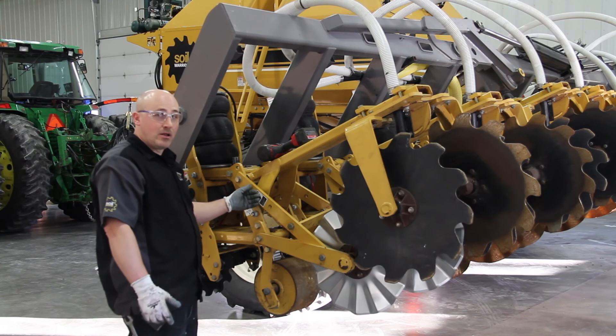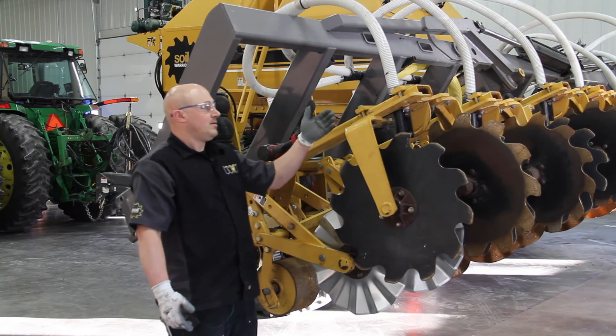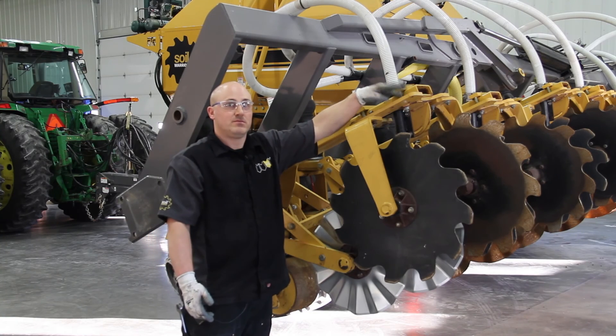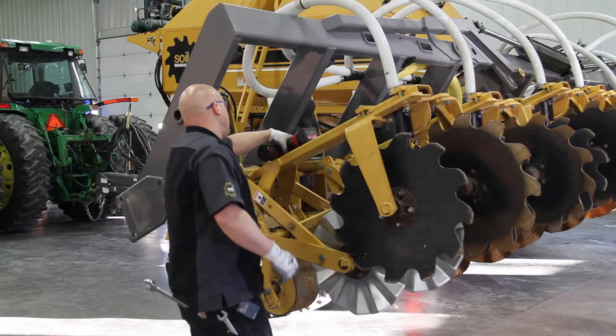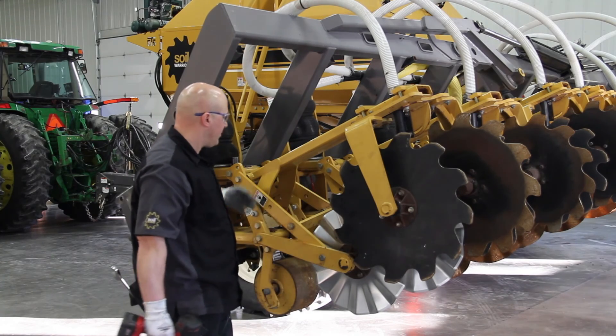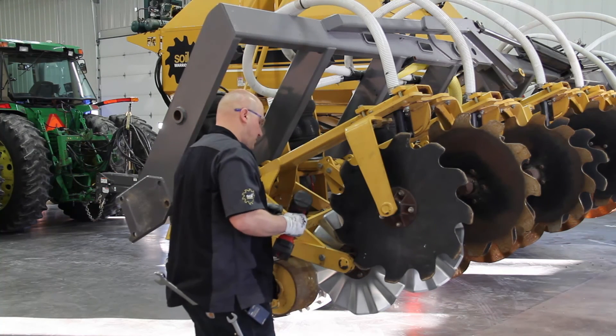This is already set up as a shallow, so what I'm going to do is move my containment arm to the furthest point to the rear of the roll unit. That will allow for a little more clearance once we take our tillage off to do the swap out.